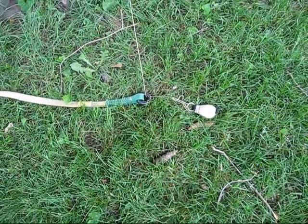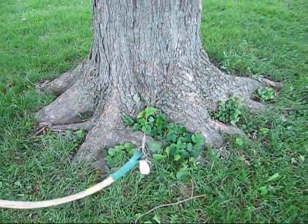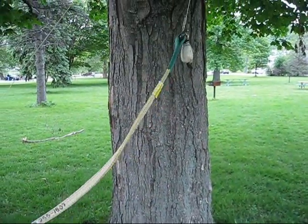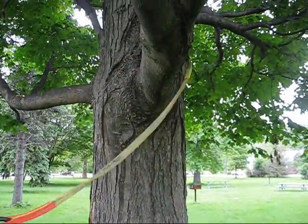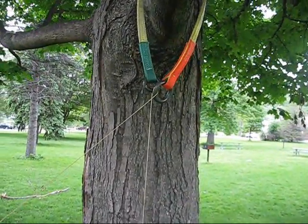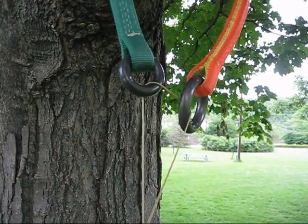Now, if you pull down on the opposite end, the throw bag will come up against the smaller ring but won't go through. Keep pulling the throw bag up until you reach the limb. When you get up there, give it a quick flip, and the whole system will invert into a basket hitch. Now you can replace your throw line with a rope, and away you go.